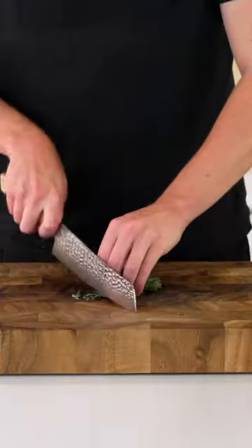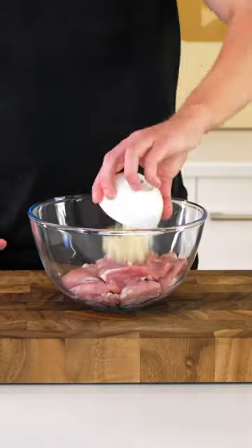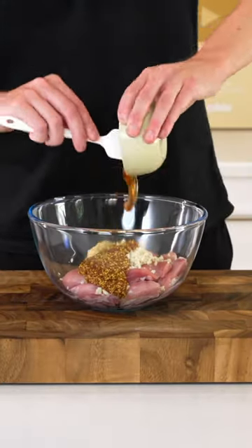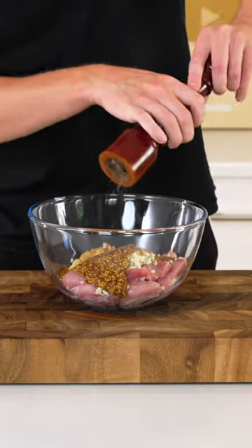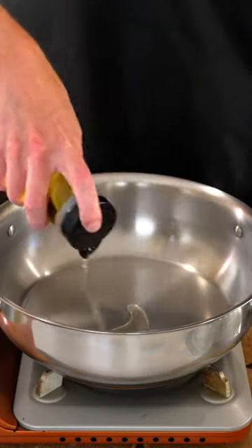Roughly chop the garlic or grate it on a microplane and roughly chop some thyme, just make sure there's no woody stems. Place the chicken into a bowl along with the garlic, Dijon mustard, the seeded mustard and the honey. Season with salt and cracked black pepper, then mix to combine — you can allow this to marinate or use it straight away.